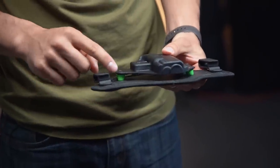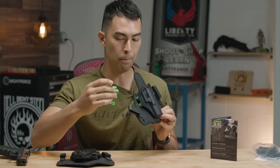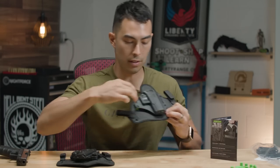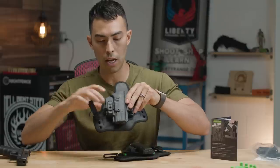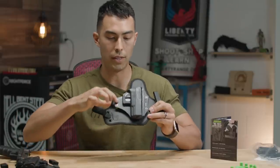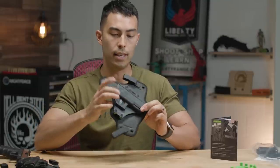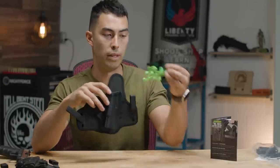There are pins holding those up and you can adjust those with some different ones right here, and those will affect your retention. With the Shapeshift you've got your retention screw right here, but the Cloak Tuck doesn't have that modular shell — so you're adjusting retention by how close the shell is to the backer on those four positions.